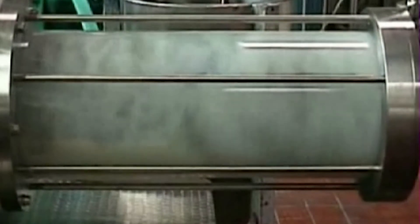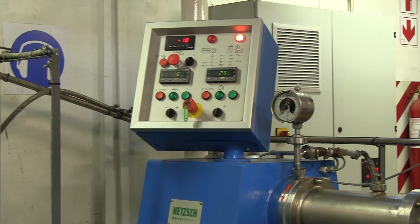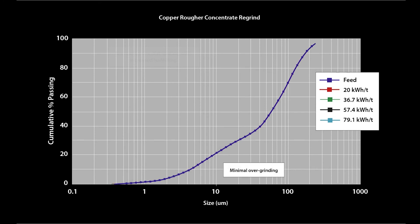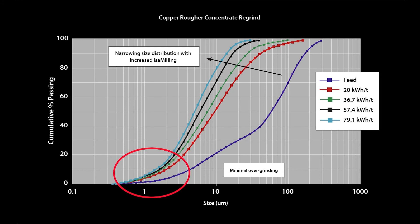Isomill scale up is accurate in terms of power consumption and product size distribution. Power scale up is accurate because power is measured as power consumption at the agitator shaft to determine the specific energy requirements and the size of the mill. Note the very close fit between the 4 litre isomill and M3000 isomill signature plots generated from the same feed sample. Particle size distribution scale up is accurate because of the horizontal isomill layout, which eliminates any short circuiting, and the classifying action of the product separator — both features common to the laboratory and full scale units. The sharp isomill particle size distribution is a big advantage for flotation and leaching operations. This accurate scale up is different than scale up for ball mills or other stirred milling technologies.